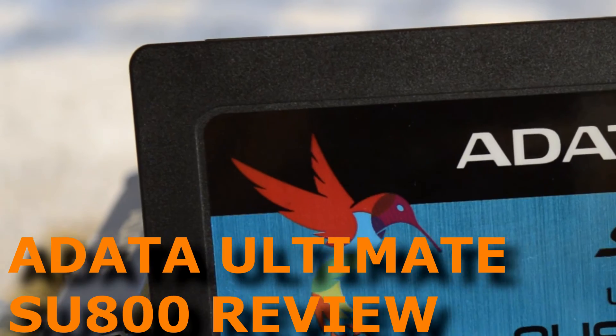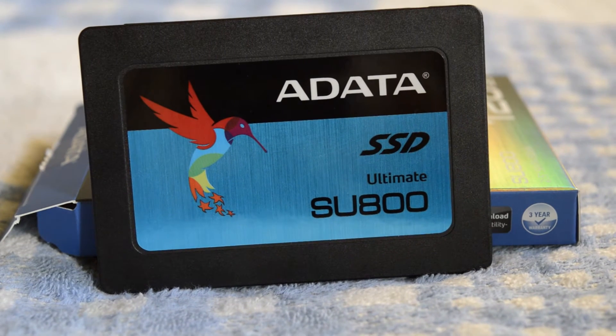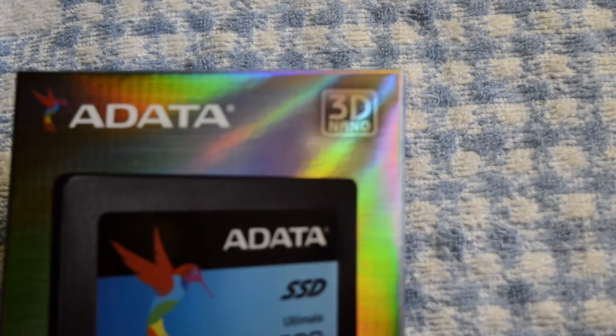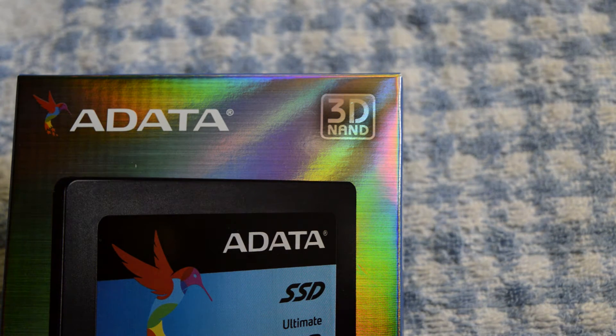It is the first SSD series from ADATA to feature 3D TLC NAND flash memory, which is mostly present in Samsung mainstream SSD models. This 3D NAND technology has a few potential advantages over regular NAND chips — it helps achieve higher storage density, performance, and better TBW rating (total bytes written), resulting in a longer lasting drive.